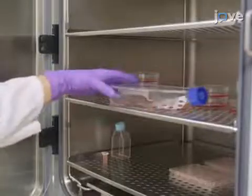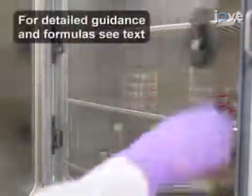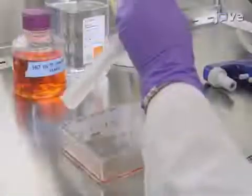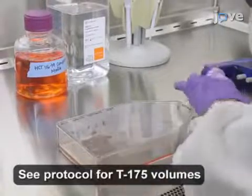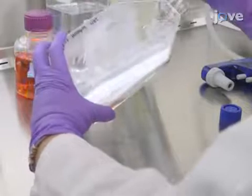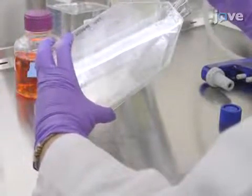To begin the protocol, grow HCT 116-19 cells in 25 milliliters of previously prepared medium for the culture of HCT 116 cells in a T175 flask. Aspirate the medium and wash the cells with Dulbecco's phosphate-buffered saline, or PBS, without calcium and magnesium, then aspirate the PBS.